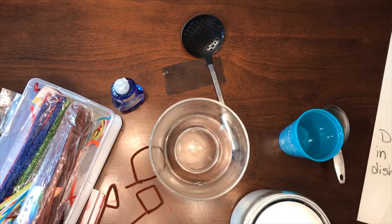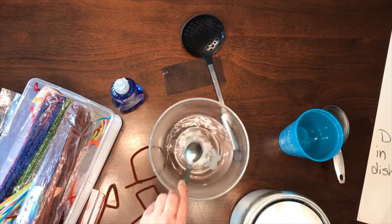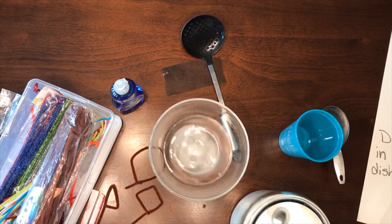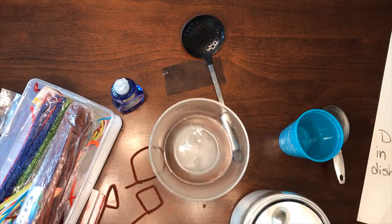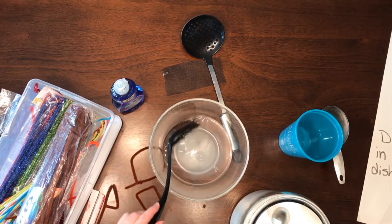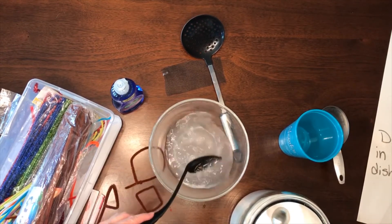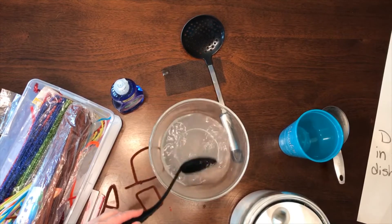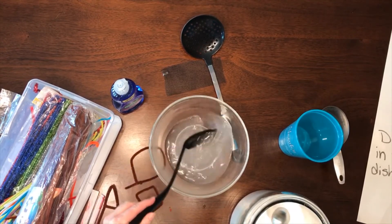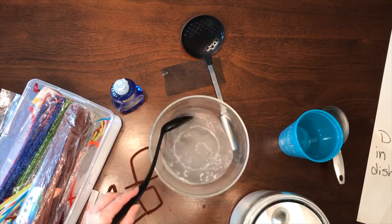So, two tablespoons of sugar — just dissolve that first. The sugar just helps the bubbles last a little longer. Make that dissolve first.